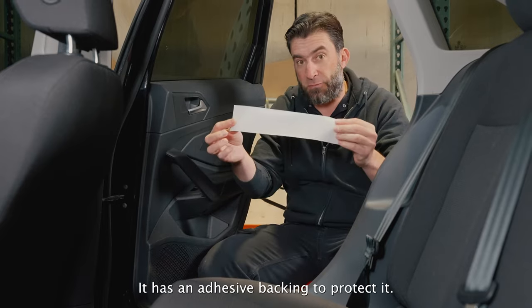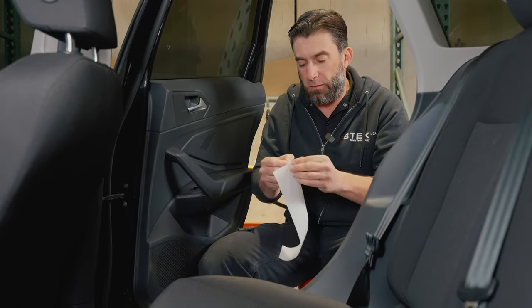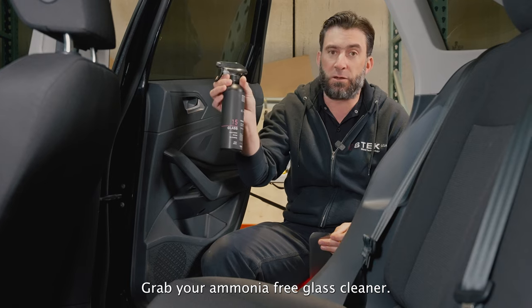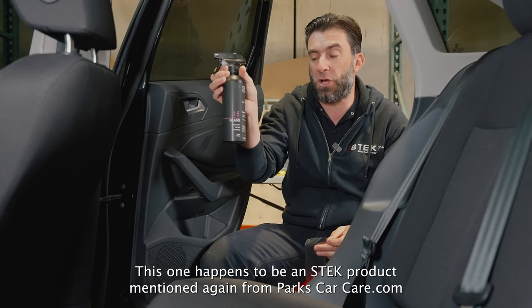Take your scissors and cut across the film. It has an adhesive backing to protect it — remove the adhesive backing. Grab your ammonia-free glass cleaner, an Estek product available from parkscarcare.com.